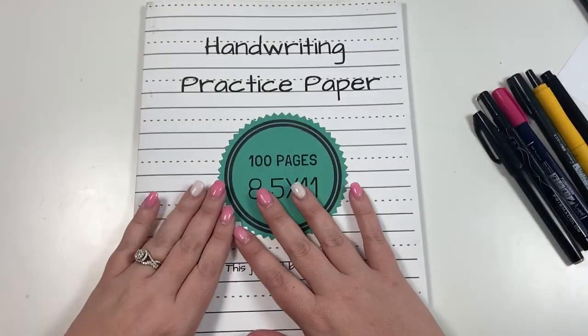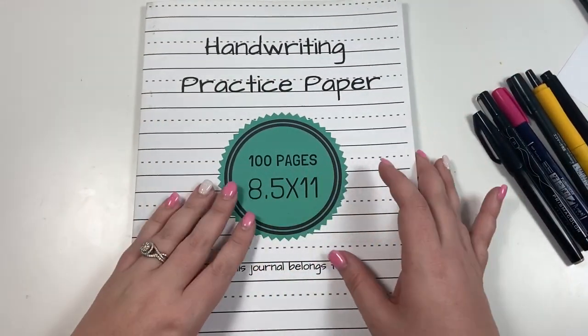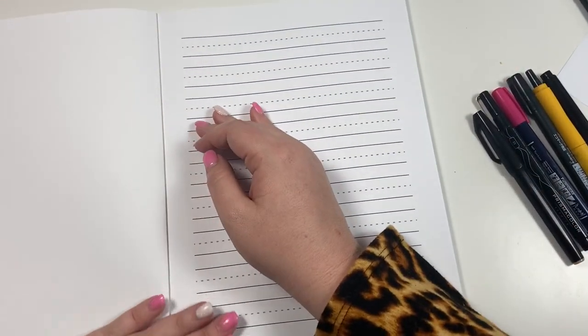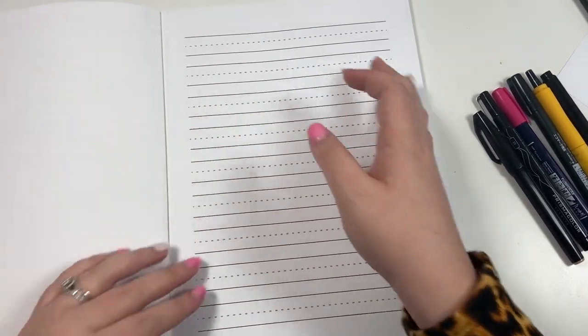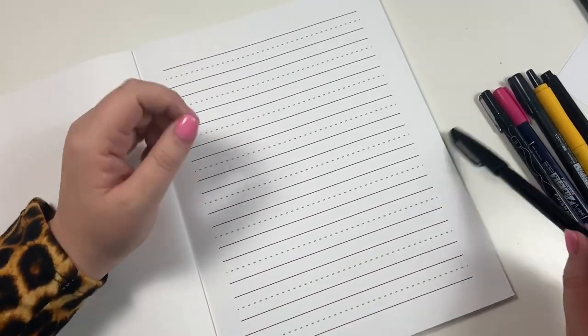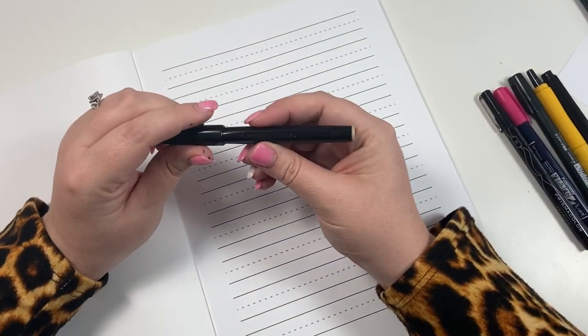I have six different pens to show you today, and I'm going to be demonstrating them on one of these handwriting practice pages. I highly recommend ordering one of these books from Amazon — it's full of practice pages and it's a great place to practice your lettering.